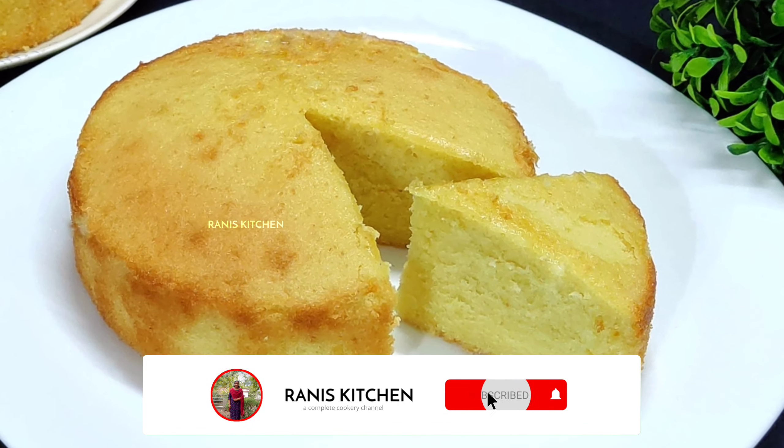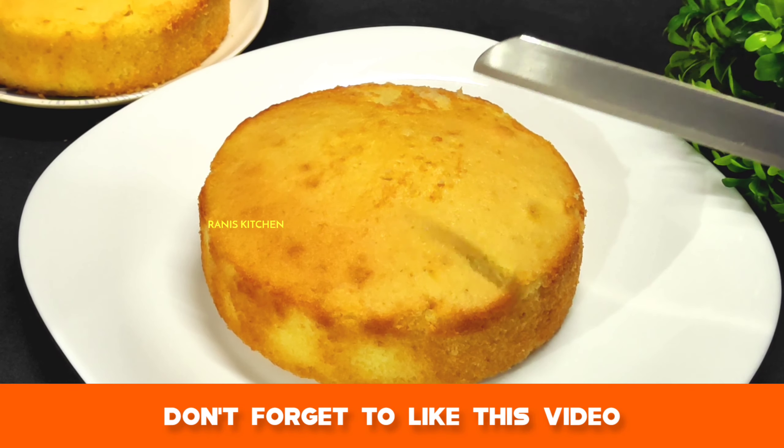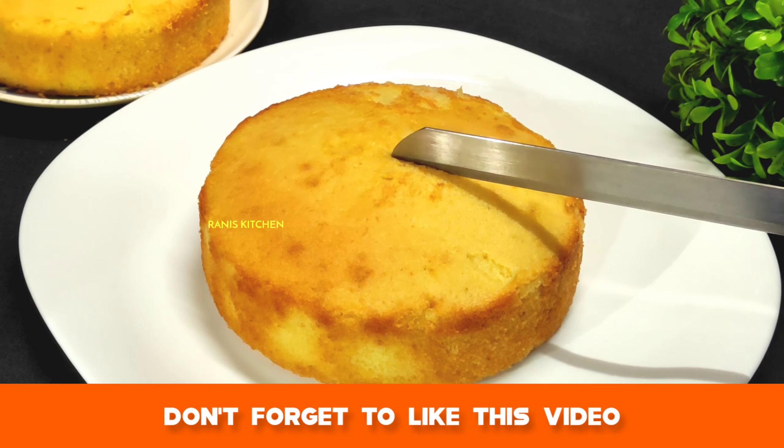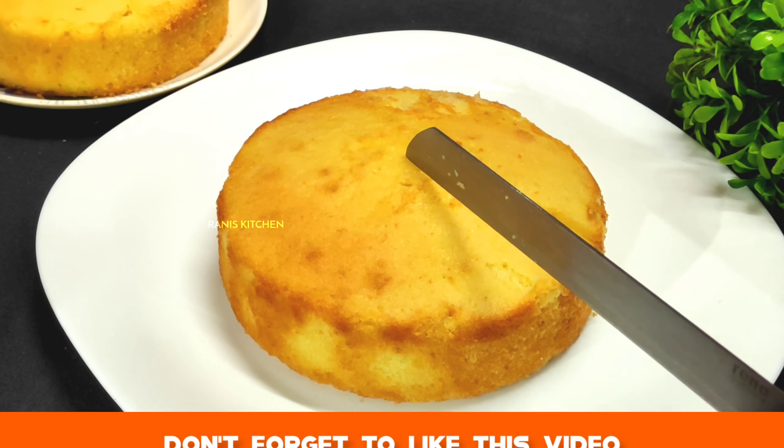Hi friends, I am making a butter cake. We are finished with the butter cake. The butter cake is very soft and moist. It's a good taste.